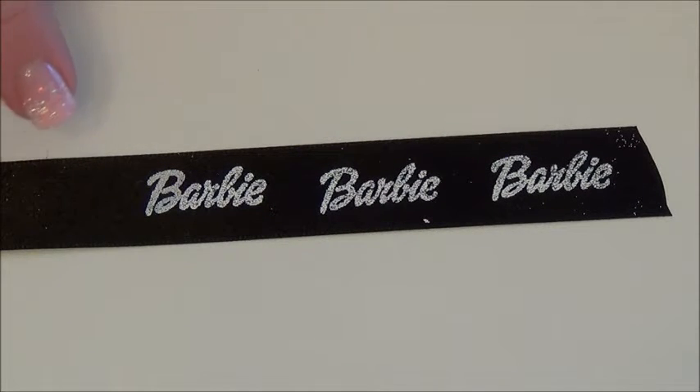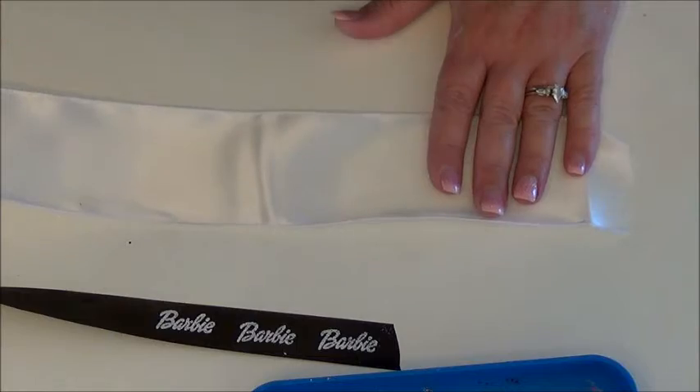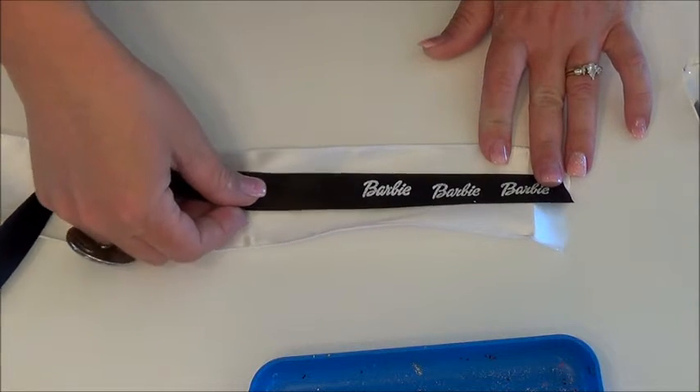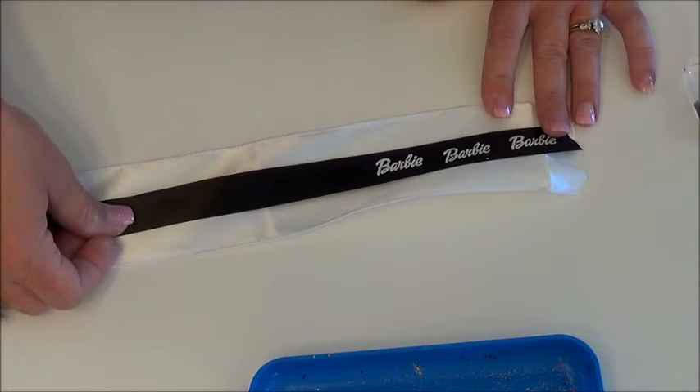That's all there is to it. I did it for 10 yards of ribbon — yes, it was tedious, but I was really happy with it. All I did after that was take the white ribbon and hot glue the finished embossed black ribbon all the way down. It's a time-consuming project but it's not hard at all, and you get some custom ribbon that you can't find in the store.